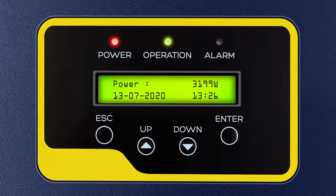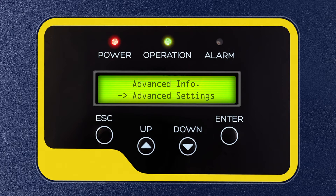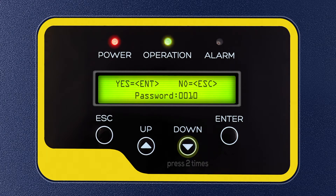Step 1: On the GTI display, first press Enter. Press the down key 3 times and press Enter to select Advanced Settings flashing on the display. Step 2: Then enter password 0010 by pressing the down key 2 times and up key 1 time, then press Enter.